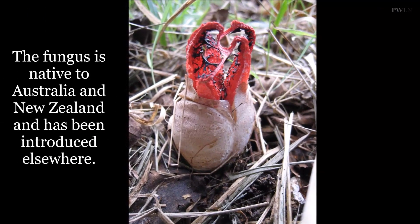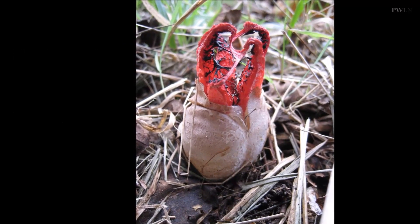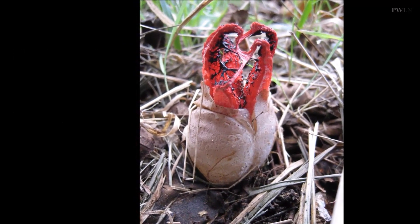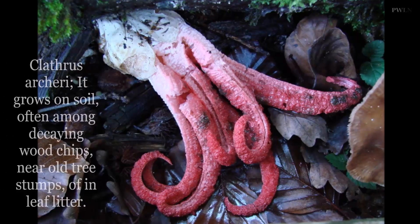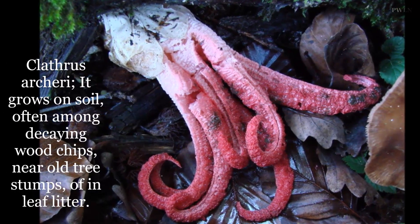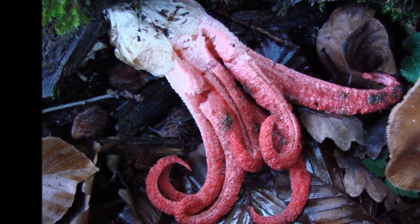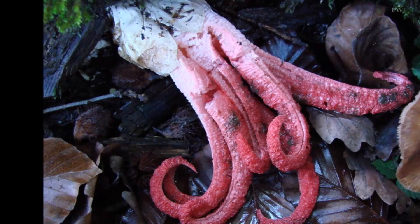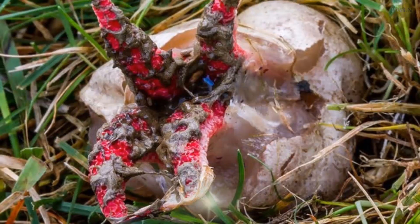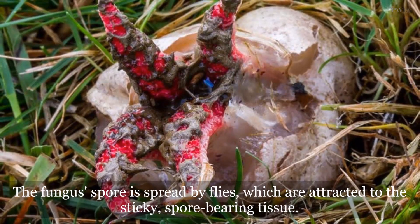Devil's fingers, which is also known as octopus stinkhorn, is related to the common stinkhorn, a well-known woodland fungus in Britain. It produces a sticky brown substance designed to attract flies, which in turn spread its spores to other locations. According to Kew Royal Botanic Gardens, the plant is native to Australia and New Zealand, but has been introduced elsewhere over the years.